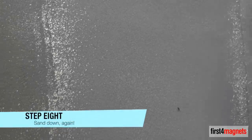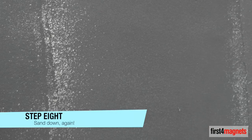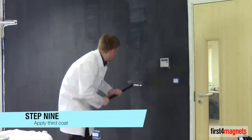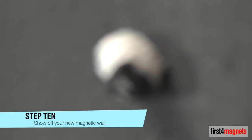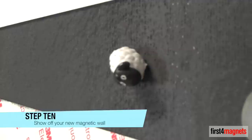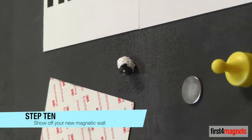Step 8: Sand again. It is important to sand down after each coat to ensure the final surface is as smooth as possible. Step 9: Apply the third and final coat. Step 10: Once your third coat has been applied and your wall has been left a further 4 hours to dry, it is time to show off your new magnetic wall and plan your top coat.